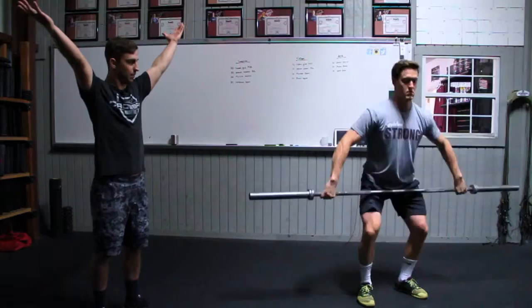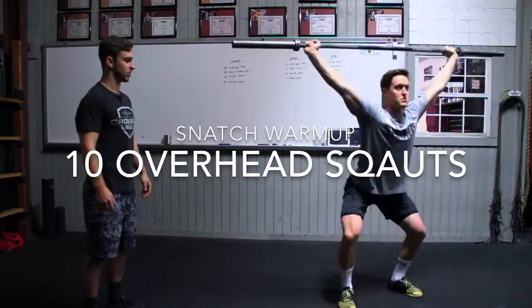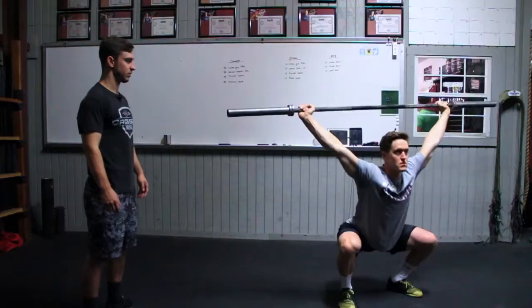Our last warm-up drill for snatches is overhead squats. Keep a tall chest, push your hips back, arms externally rotated, dropping hip crease below knee crease, and then locking those hips out at the top.